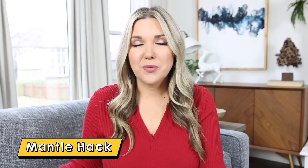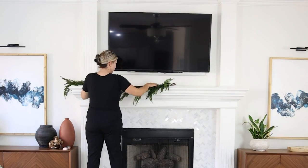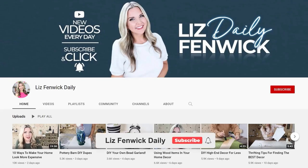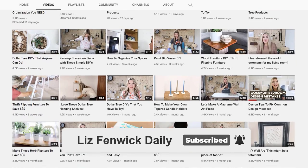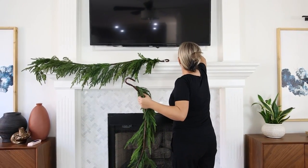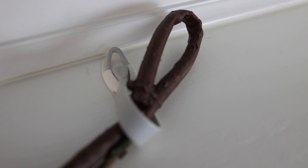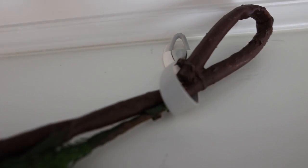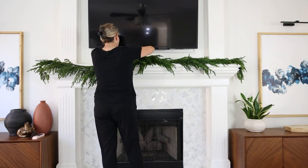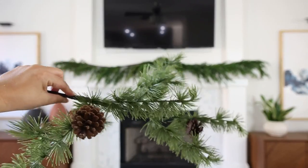One of my favorite things to decorate every year is my mantle, and one of my number one tips to make it look full and complete is to add different layers. I'm first going to add two greenery pieces from Amazon — I'll link those for you. To hang them I'm using Command hooks that wrap around and hold the item in place; they're actually made for holding cords together but they work great to hold greenery in place. I take a lot of time to make sure the greenery is even, hooked, and secured.